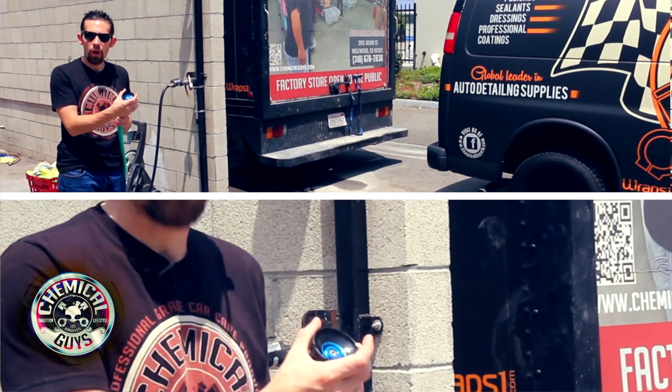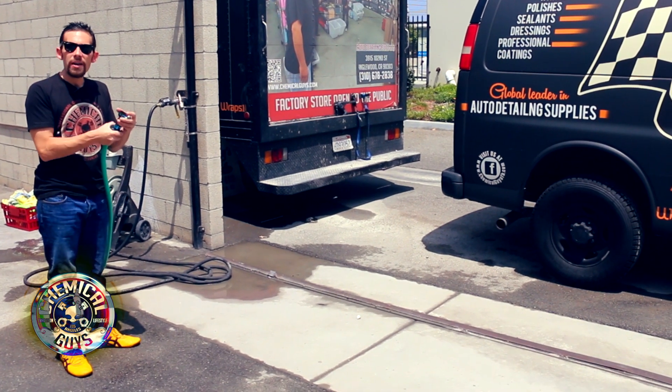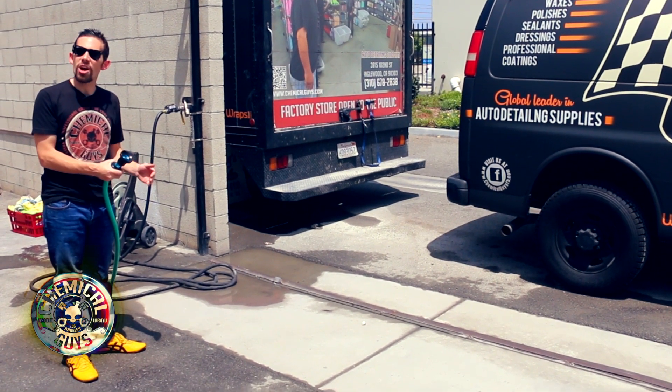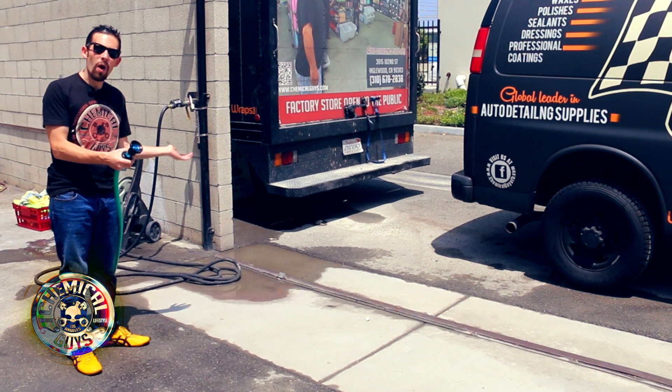It also features easy to handle rubber grips and a rubber grip on the bottom so you can easily control the fire hose stream. This fire hose nozzle is completely adjustable so it can either shoot a strong stream of water or a wide fan.